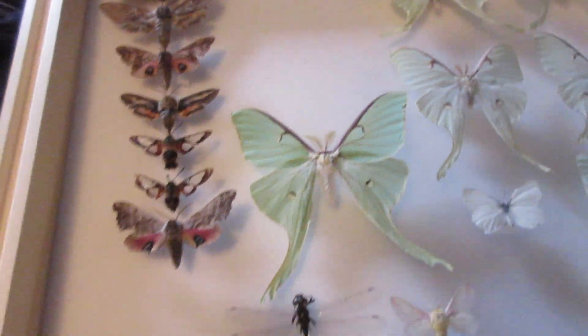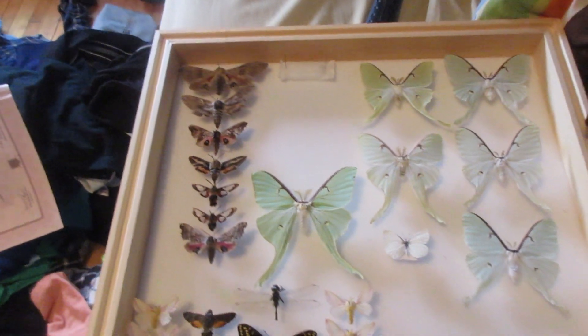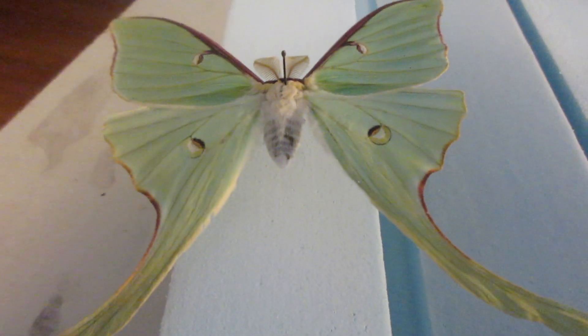Frankenstein is basically what I call it when I swap body parts of a moth. I'm just going to snip off its abdomen real quick, be very careful, and I will see you in a few seconds.